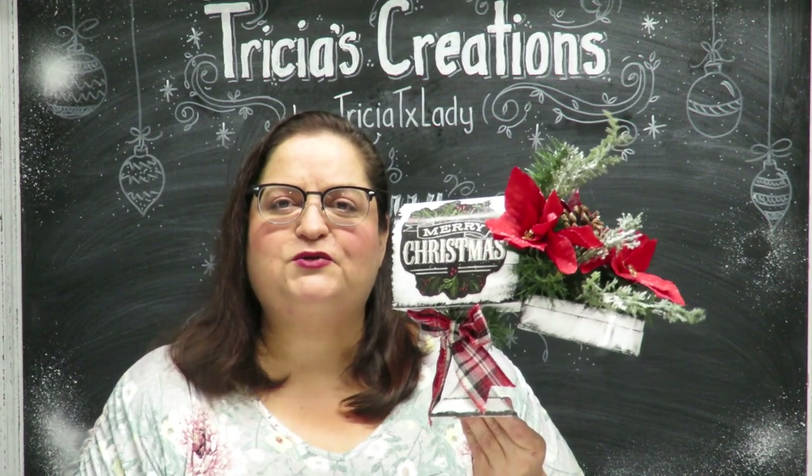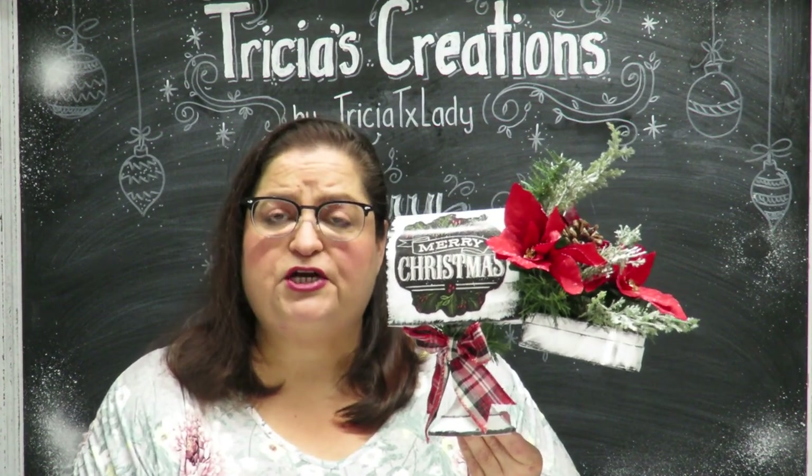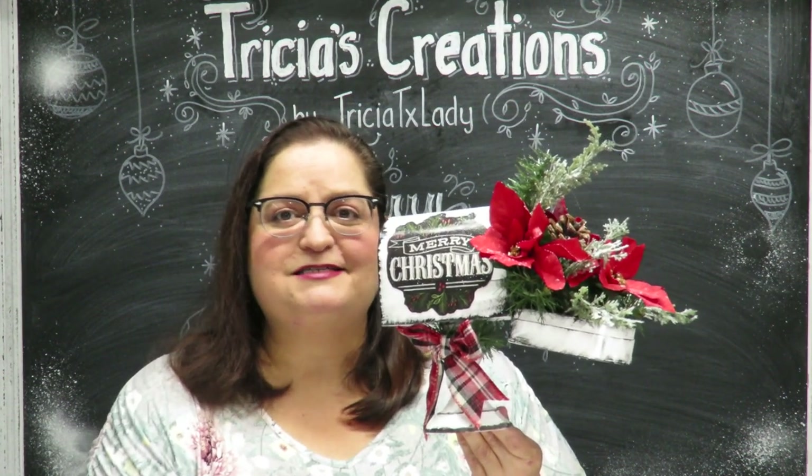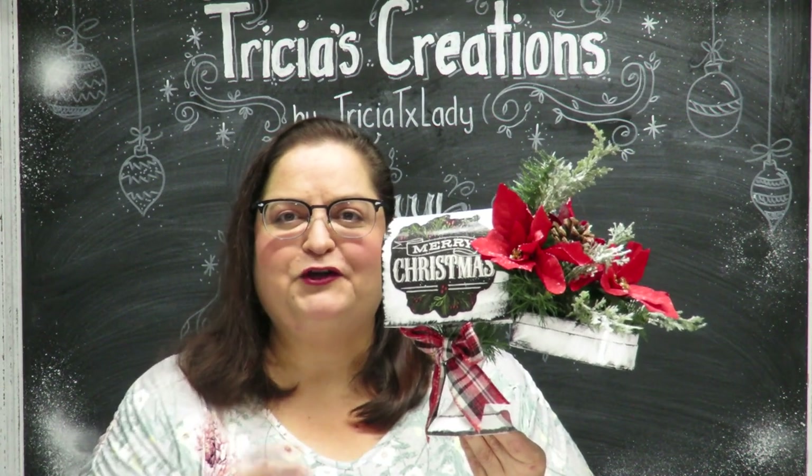Don't forget to follow me on Facebook at Trish's Creations where you can share your ideas and photos of your creations. Please share on your social media, hit the subscribe button and the notification bell — you'll be notified when I post videos, which is twice a week.